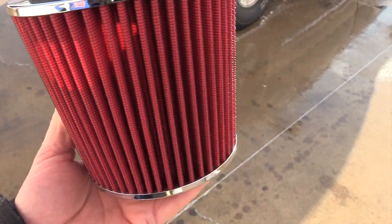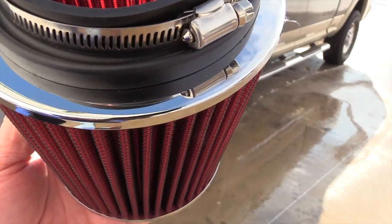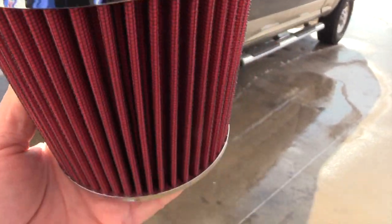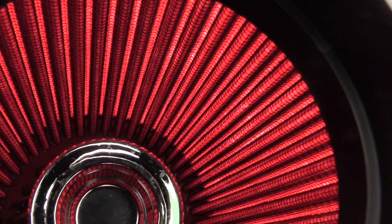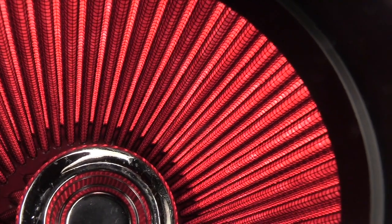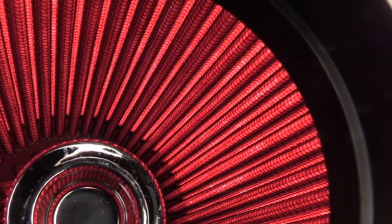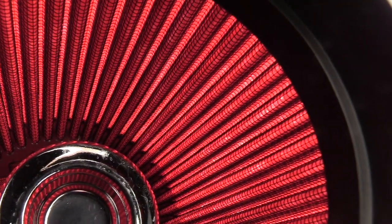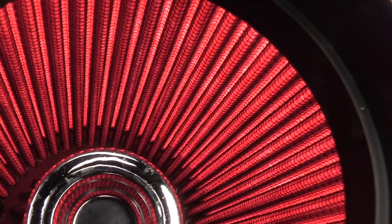This is a brand new wet gauze filter. Just take it up and put it into bright sunlight. If you can see rays of sun through that filter media, it's at least 40 microns. If you look here you can see a lot of little white areas where you can see the sunlight through it. That filter is going to let a lot of dirt through.